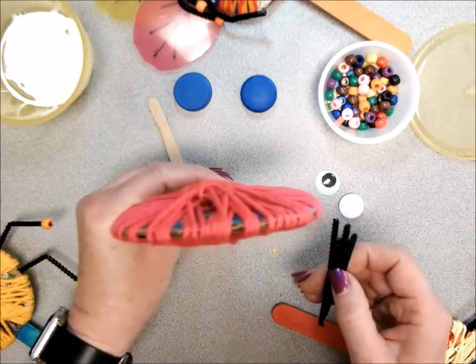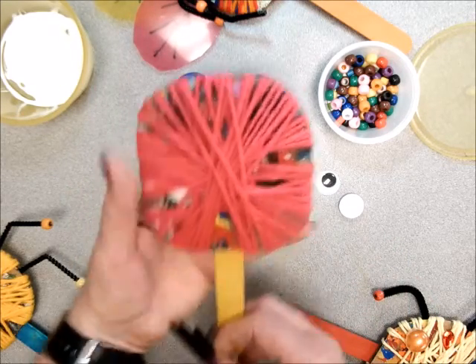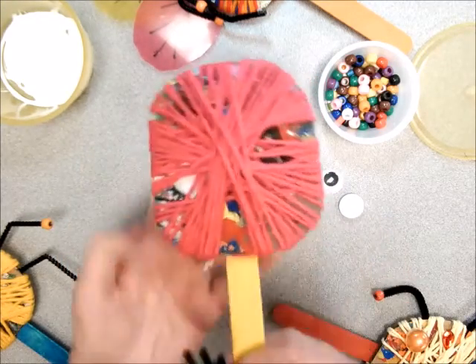Instead of holding it up like a lollipop after you glue, make sure that you're holding it flat like a pizza. You wouldn't want all the cheese to slide off your pizza, so make sure that you're holding it flat.